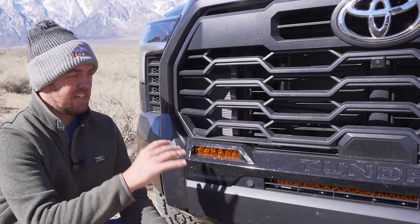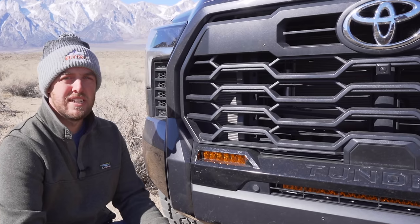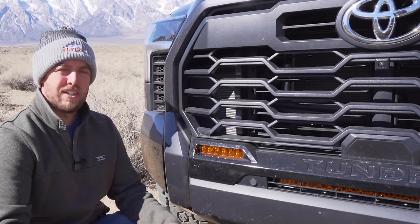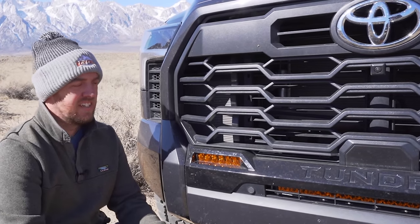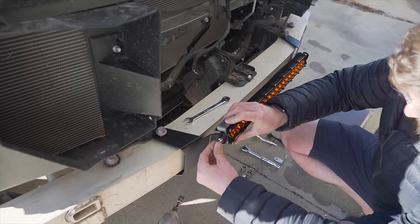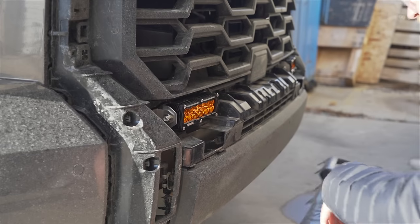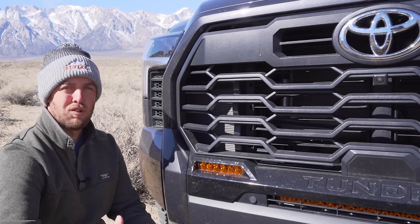Ideally you have a white light bar up high and amber lights down low. If you end up going with these I recommend getting both the fog lights and the center 20-inch because they work really well together with their beam pattern. The fog lights are angled slightly out, giving you a nice spread to the sides, while the 20-inch in the middle lights up right down the middle of the trail. It's also just easier to install both sets together — to install the 20-inch you have to take the entire grill off and mount it to the bumper, and it's easier to pop the fog light trim when the whole grill is already off.